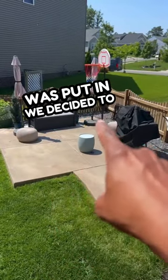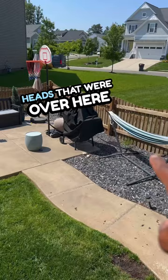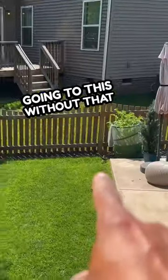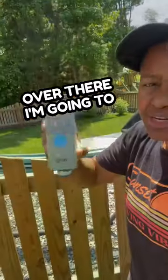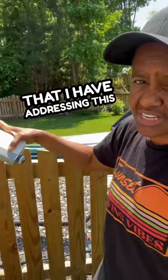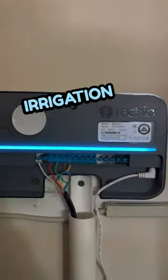When the patio was put in, we decided to cap the sprinkler heads that were over here, so I don't have any water going to this area without that sprinkler over there. I'm going to hook the Rachio smart hose timer up to the sprinkler that I have addressing this area, so that I can control this in my app along with my irrigation system.